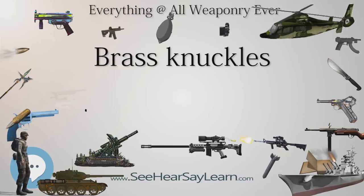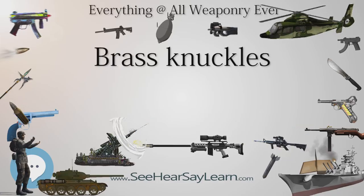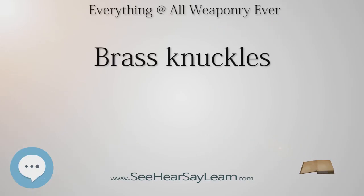They are also illegal in Malaysia, the Netherlands, Norway, Poland, Portugal, Russia, Spain, Turkey, the UK, Greece, and Singapore. The French term "Castet," meaning head-breaker, is also associated with this weapon.